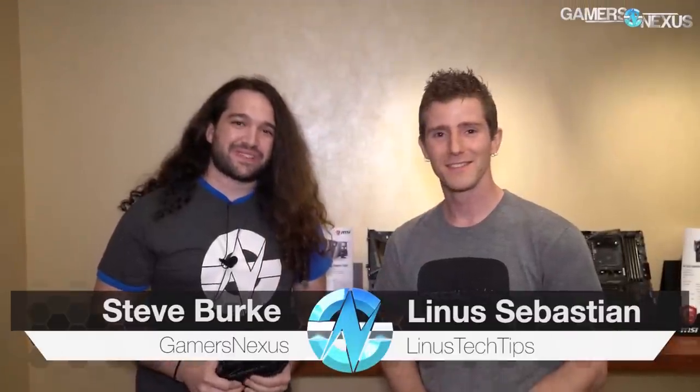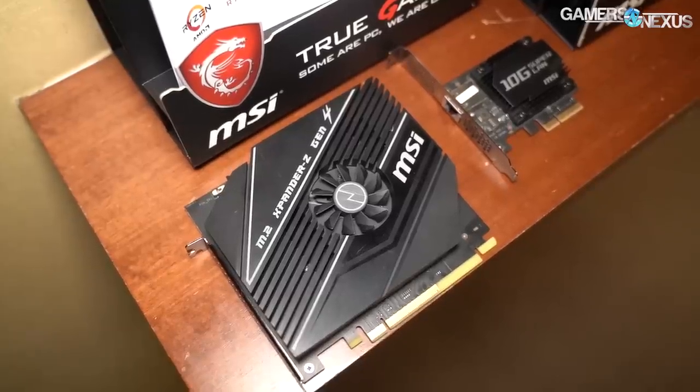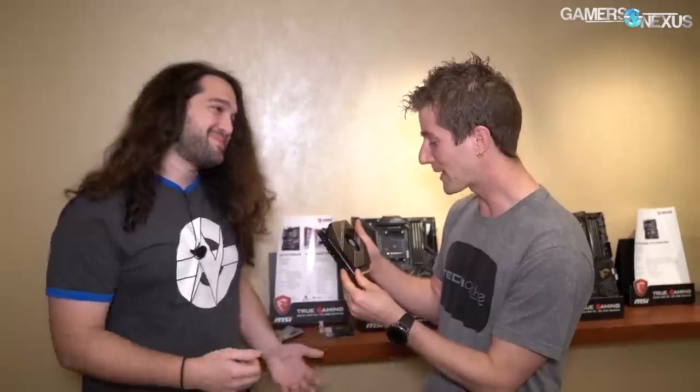Hey everyone, we're at MSI's offices looking at the X570 boards and I'm joined by Linus. Linus, after the roast, I wanted to offer this product to you. It's the Expander Z — it's our new male enhancement pill. This totally solves everything. You just saved my computer and my marriage. I'm so glad to be of service.